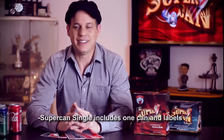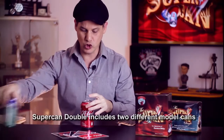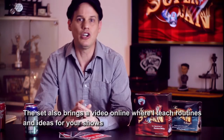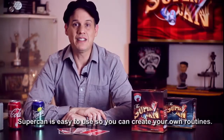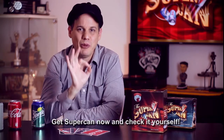SuperCAN viene en dos presentaciones: SuperCAN Single, que trae una SuperCAN y además las tarjetas correspondientes para realizar tus rutinas; y SuperCAN Doble, que trae dos SuperCAN de diferentes modelos, además de las tarjetas. El set también trae un video online donde explico paso a paso todas las rutinas e ideas para tus shows. SuperCAN es muy fácil de realizar y podrás crear tus propias rutinas. ¡Adquirí SuperCAN y comprobalo vos mismo!